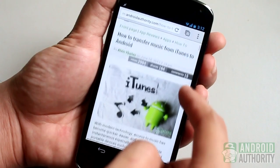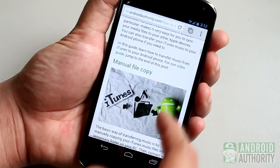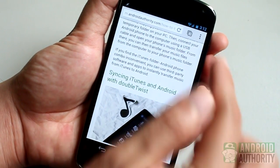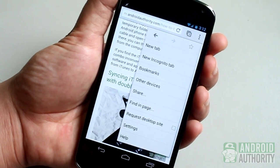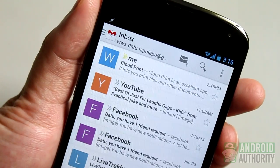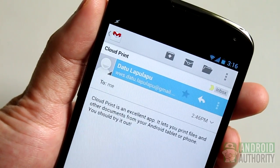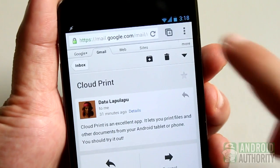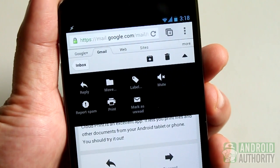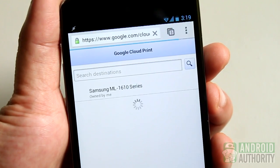You can print not only photos and documents through Google's Cloud Print service, but also web pages and Gmail messages. To print web pages, for example, just open the page on your phone or tablet's browser. Then tap the menu button, tap Share, and select Cloud Print from the list of apps. You can print your Gmail messages too, but not through the Gmail app for Android, which doesn't include any printing support yet. A workaround for now is to print from the phone or tablet's web browser — just open the mobile version of Gmail through your browser and print your mails from there through Google Cloud Print.